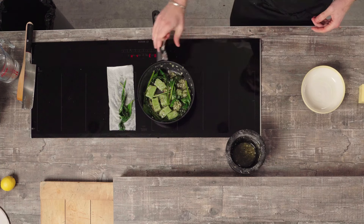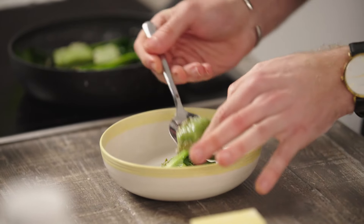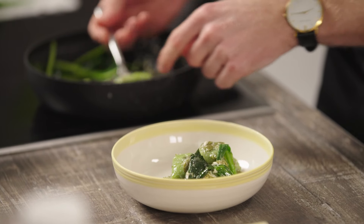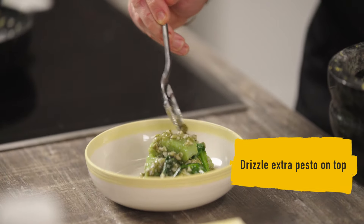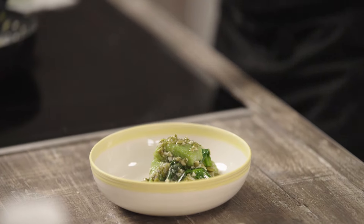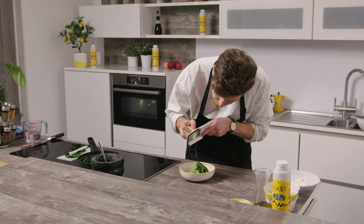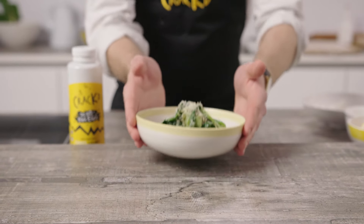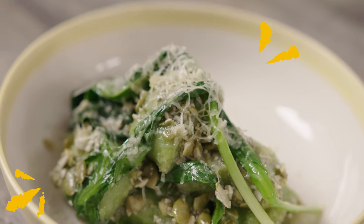So now we're going to start to plate the dish. Be super delicate with the gnocchi — I spent all that time making it nice and delicious; we don't want to ruin it at this point. I'm going to drizzle a little bit of extra pesto over the top, a couple of wild garlic leaves, and then to finish off a little bit of grated vegan cheese. So there we have it — a delicious wild garlic gnocchi with pumpkin seed pesto made with Cracked's no-egg egg.